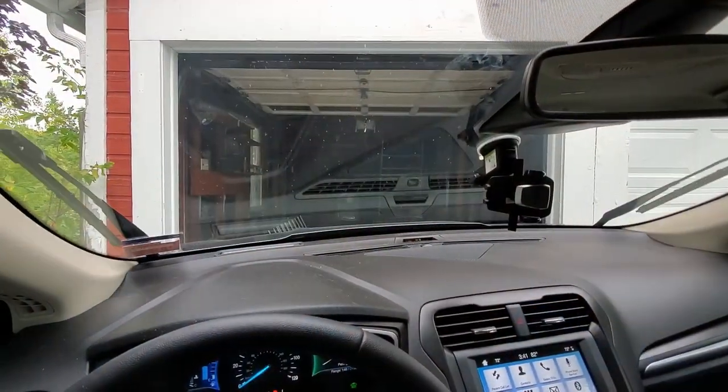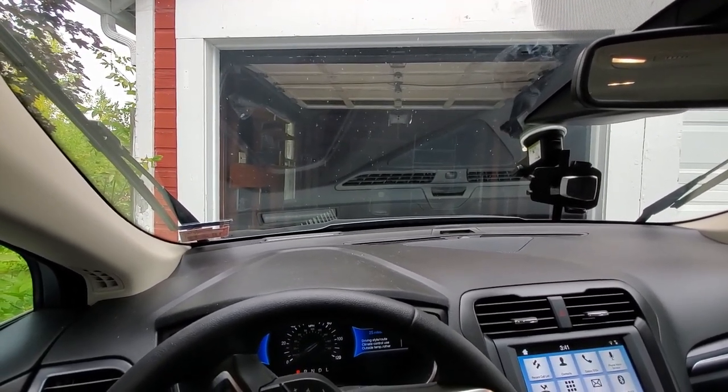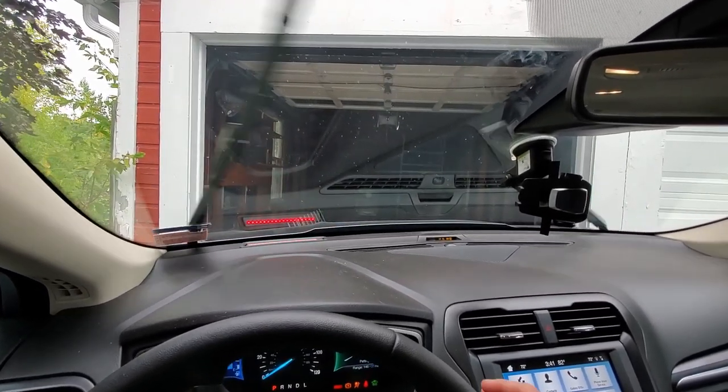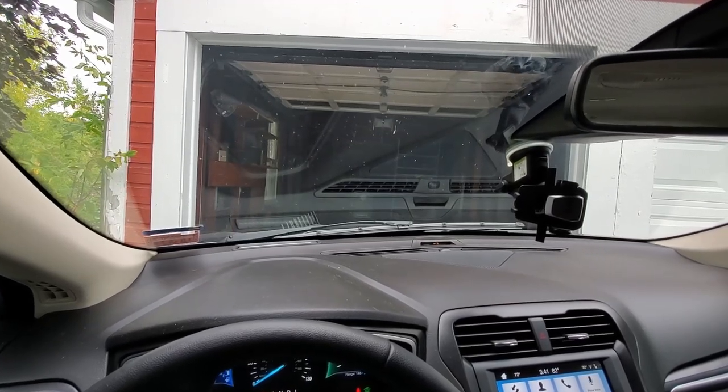We do have automatic wipers on the car — they're actually very good and respond well to the rain. However, if you start the car and there's moisture all over your windscreen, for the first minute the thing's going to be swinging almost at full speed trying to get all that moisture off, even when it's long gone. The funny thing is, if you turn off this car mid-swipe, the windshield wipers stop — they don't park themselves. My $25,000 Honda will park the windshield wipers, although its auto wipers aren't as good.